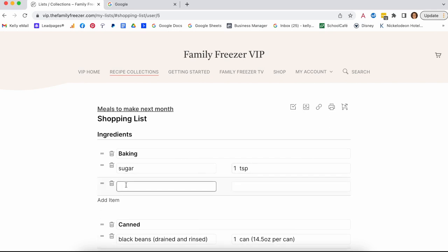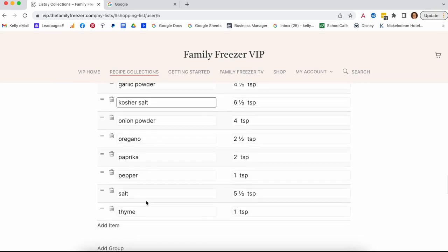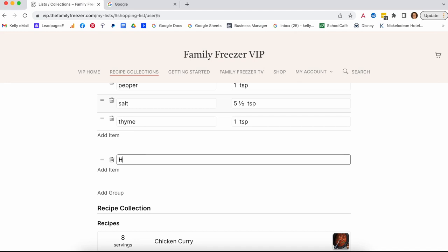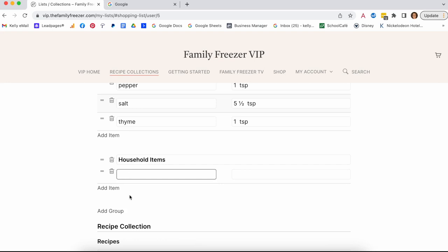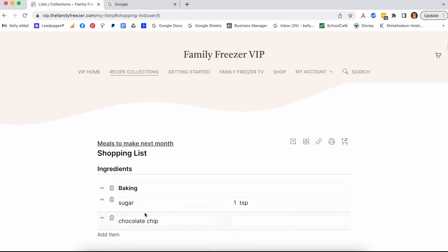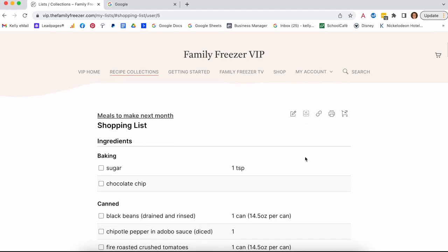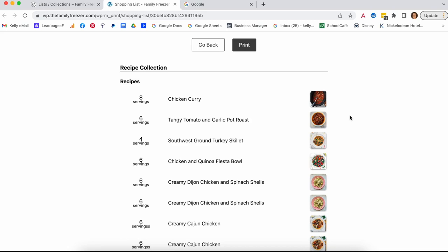You can even edit the shopping list — add items like chocolate chips or household items like tissues and toilet paper so you have one complete shopping list for one shopping trip. You can save it and access it later on your phone. And I'll show you how to print it too — it has all the recipe items and you can cross off things you already have on hand.